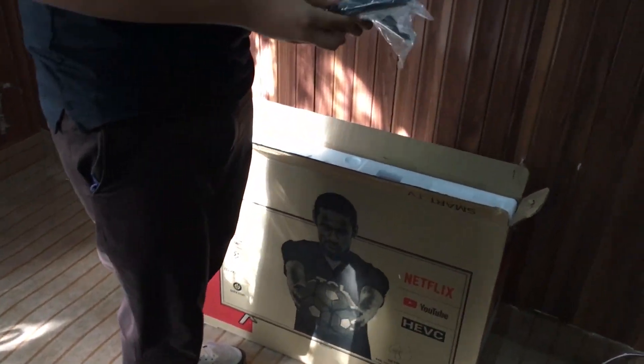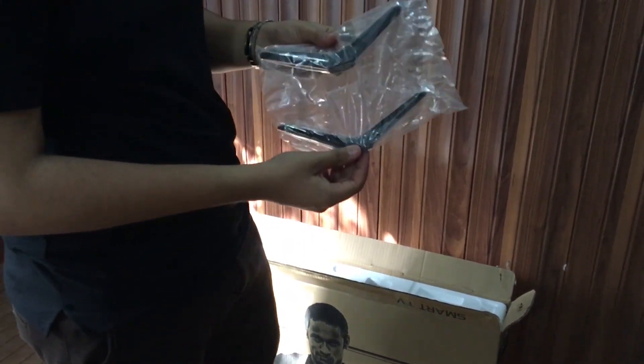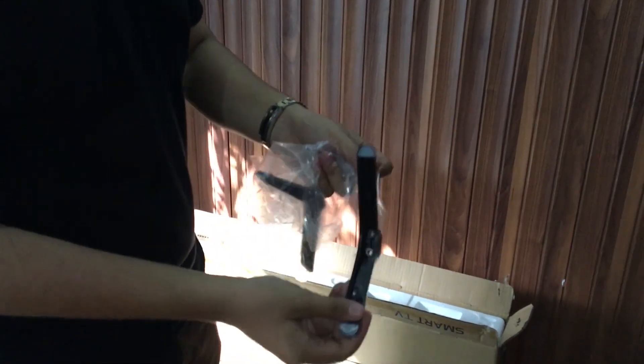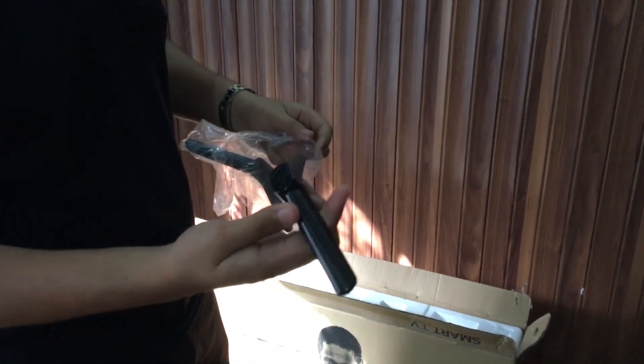First of all we get these feet — these are the stand for the TV. Let's open one of them up. They are not actually metal, they are made of plastic, as you can see, and they have little silicon pads at the bottom so that the TV can have a better grip.